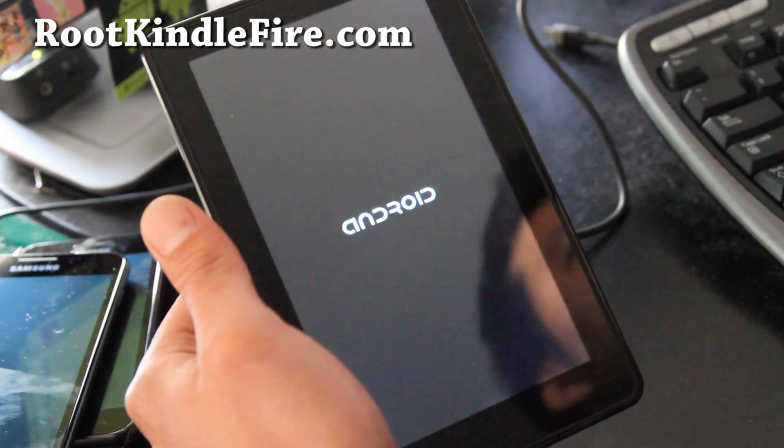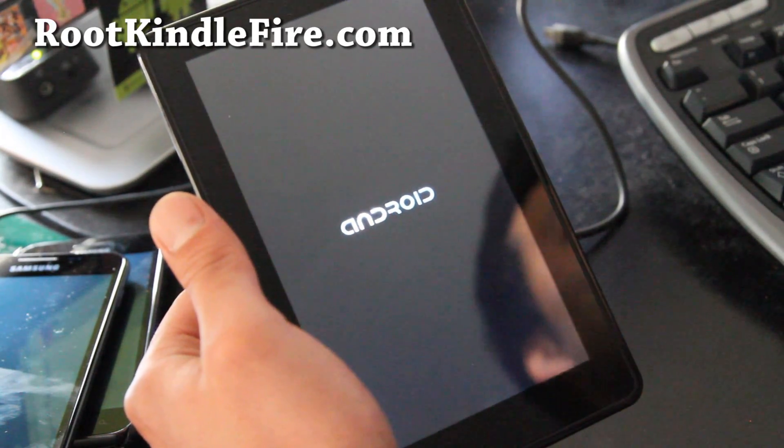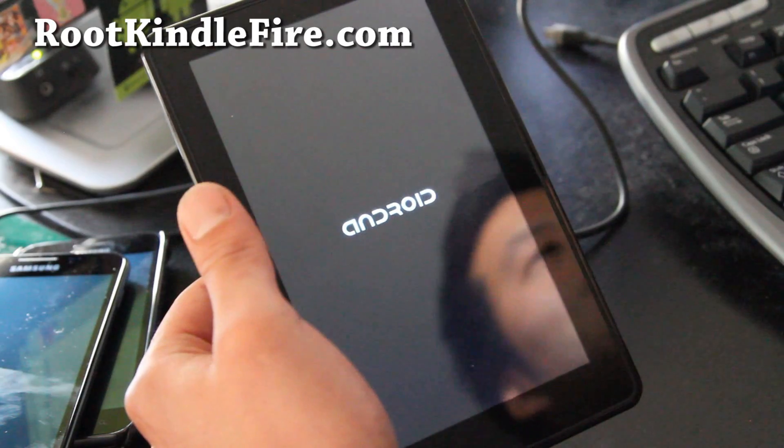Sometimes people go to other sites, download a ROM and try it, then ask me to help them — and I don't know where they began. Just saying.